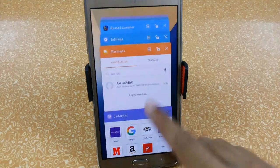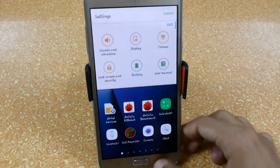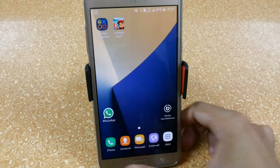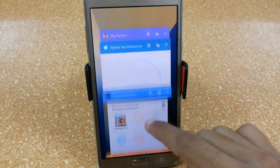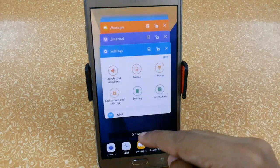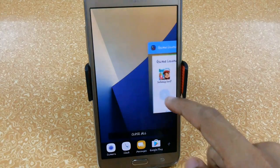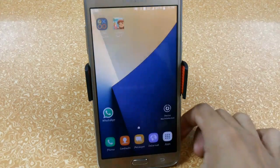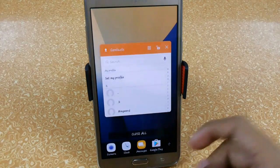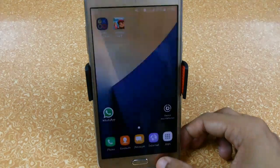You can access multi-window directly from the recent apps screen, or just hold to access it easily. You can also lock apps — for example, locking the game launcher means tapping 'Close All' won't close it, but you can still swipe it away manually. You can also access quick toggles from recent apps and add applications using the plus symbol.